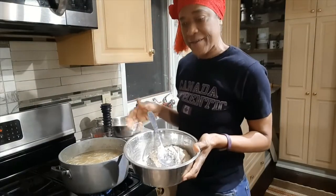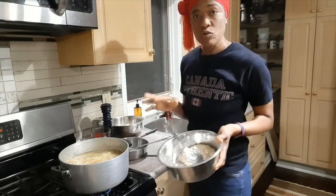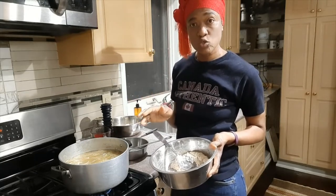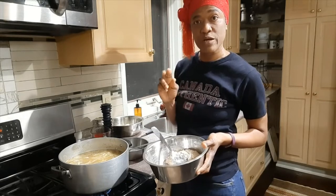Next we'll go ahead and spoon in some dumplings. Now I don't like to put cartwheel dumplings in soup, so I do spoon dumplings, and this is the way I do spoon dumplings.